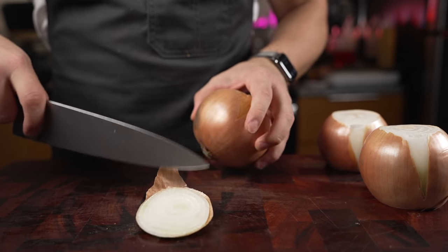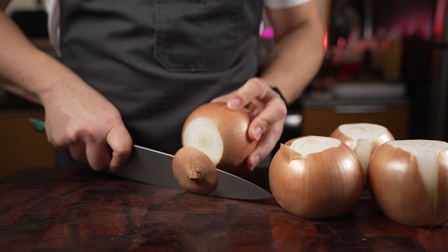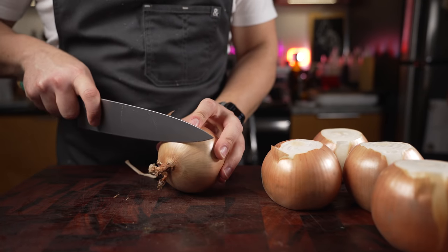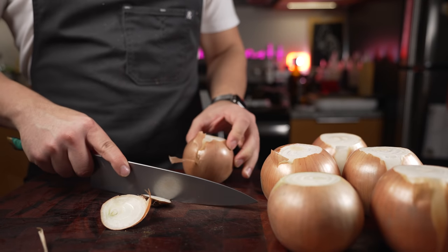We're gonna need a lot of onions for this soup. If you've never had this before, the only way I could explain it is: this is basically caramelized onions with broth — typically beef broth. I'm gonna be using chicken stock in this video because I have an abundance of it, as you saw in part four.